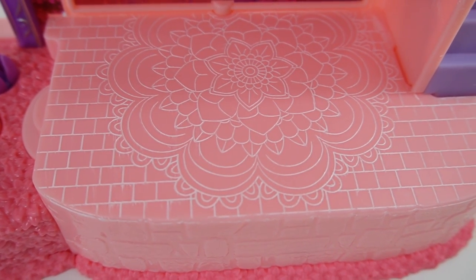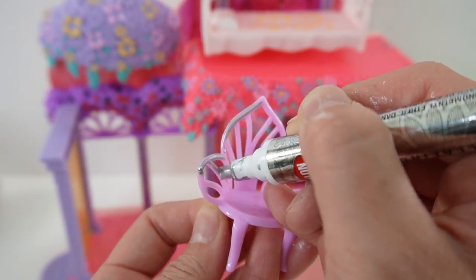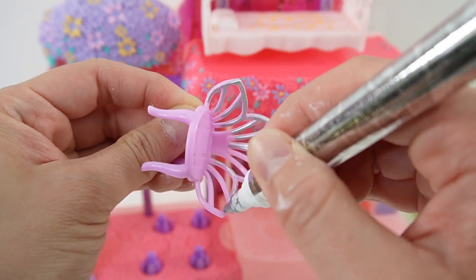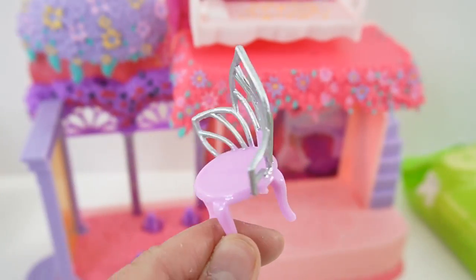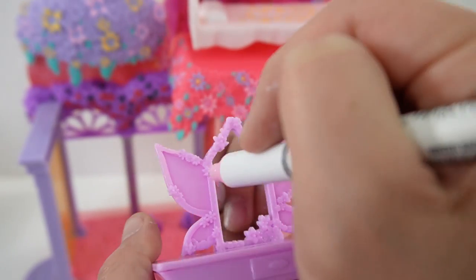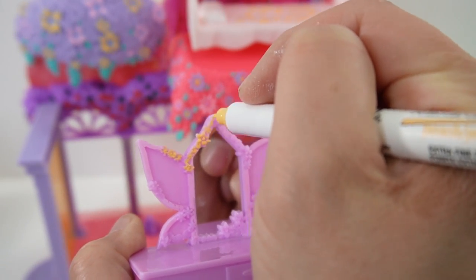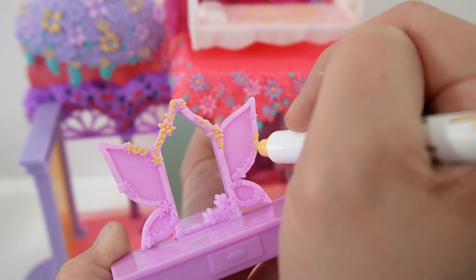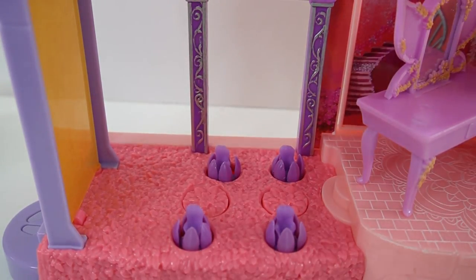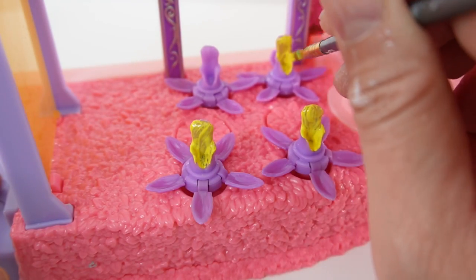And there we go — it looks beautiful! Next let's go ahead and paint some of the furniture. We have the chair here — let's go ahead and paint the back silver. Here's the chair — I love the silver back! And now we have the mirror — let's give it lots of bright yellow flowers. We also need to tend to these irises — I'm going to make the insides bright yellow.